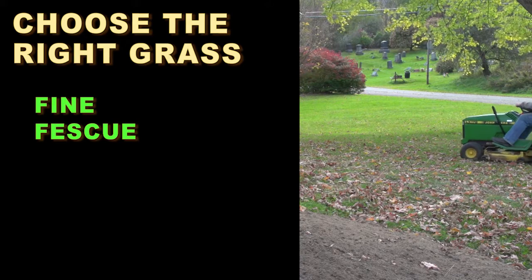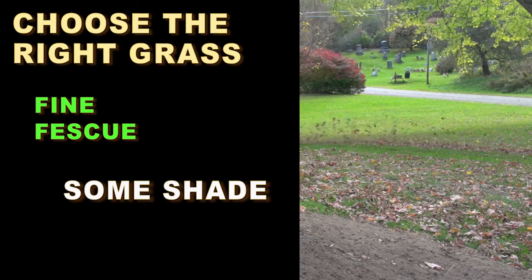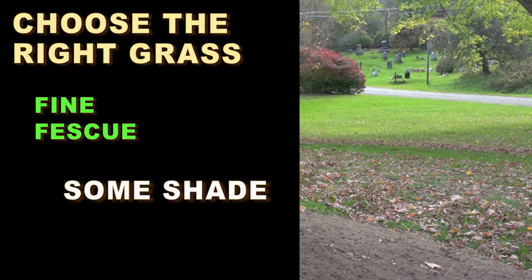If you've got moderate shade or kind of filtered shade in parts of your lawn where you want to have grass, fine fescues would be the grass to try.